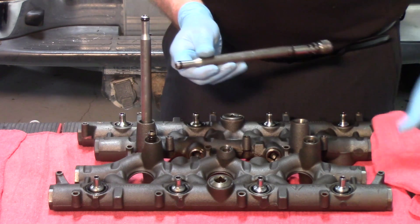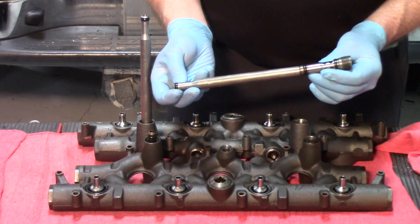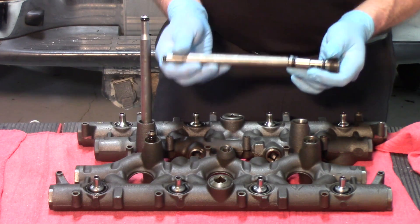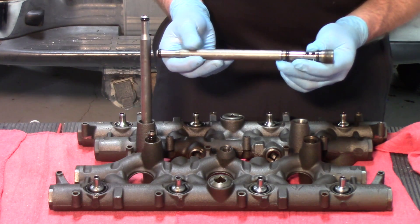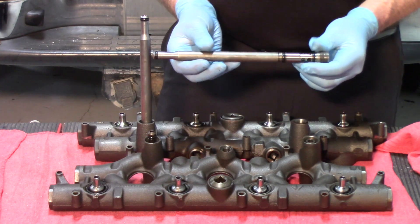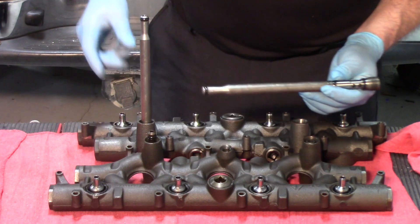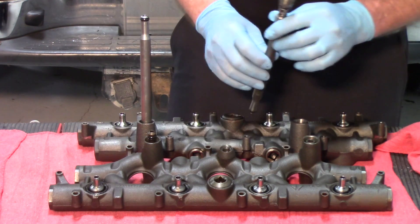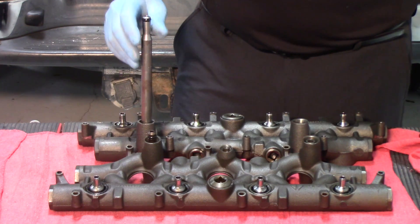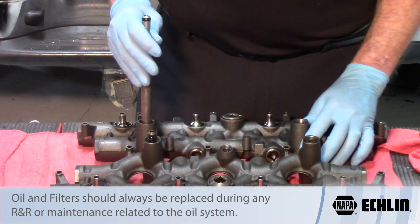They have wearable O-rings of Teflon design, and when you're replacing these you want to be certain that you're using the Teflon design that the OE uses on these — if you don't, the lifespan on them is considerably shorter. In order to pull these out it simply requires a hex to remove the stand pipe and the dummy plug, then replace them with new units.